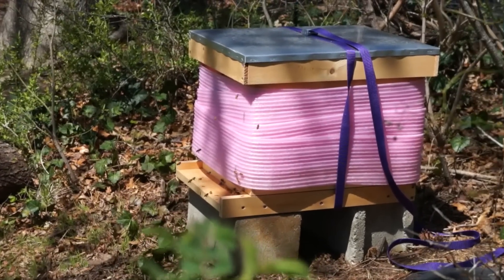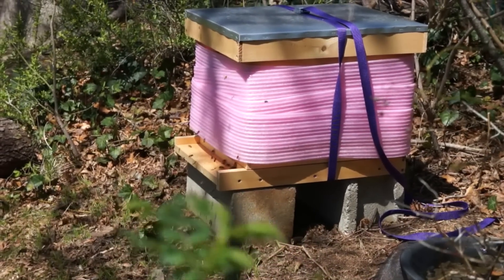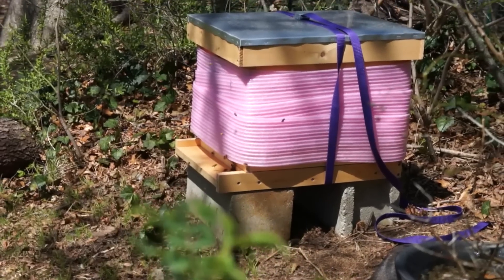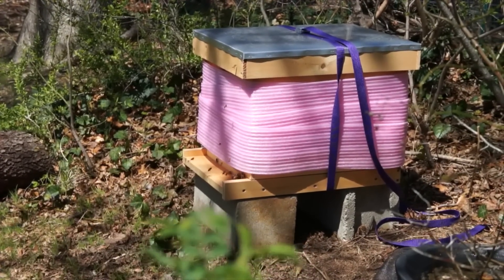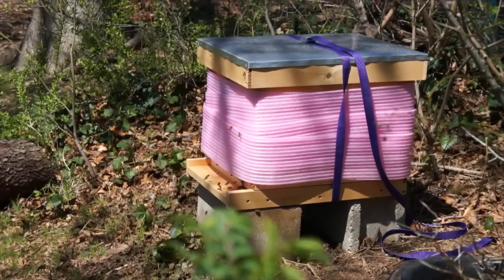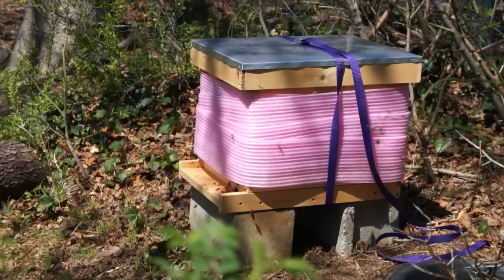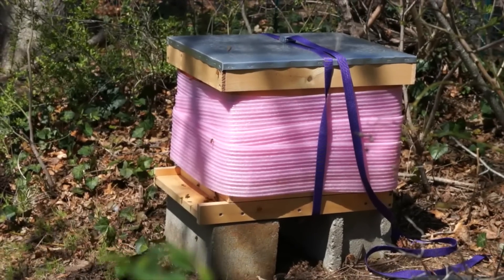I wrapped the hive. I'm not sure how necessary that was, but we've been having really cold nights and they have brood in there, so I didn't want them to get chilly. Brood are baby bees and they won't cluster — they'll just try to keep the baby bees warm so they will get cold themselves. That's why I had a little bit of insulation.